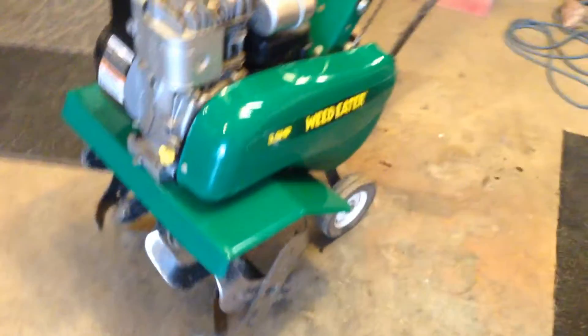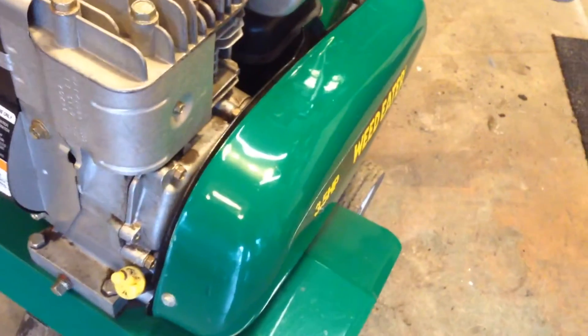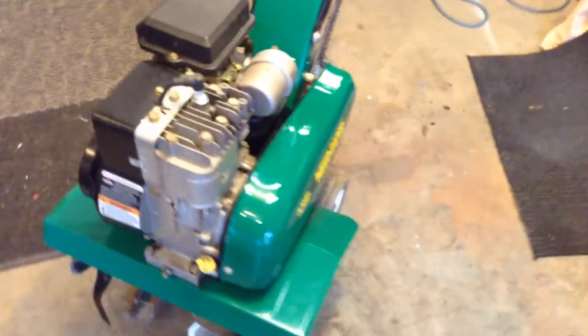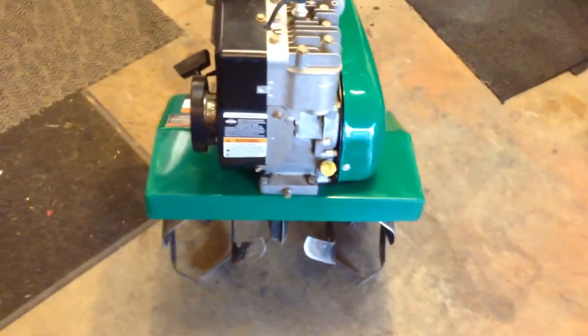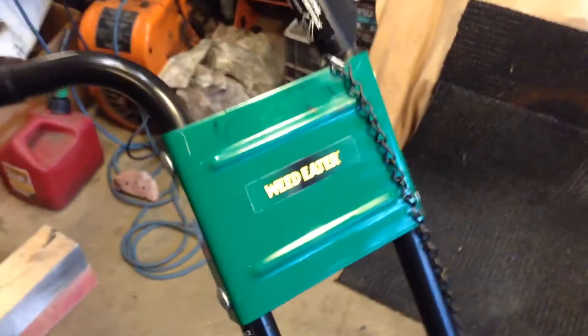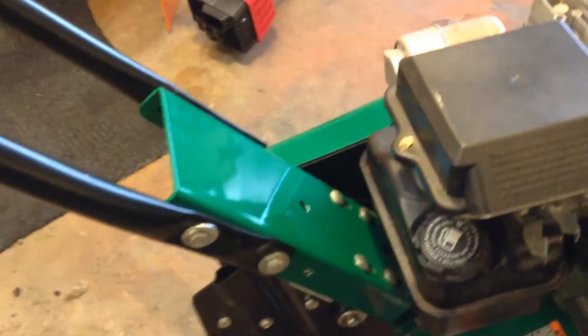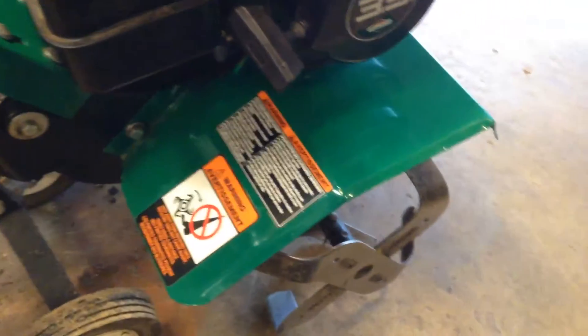I washed it, cleaned it up and everything. Of course you got to wax it when it looks that nice. She cleaned up really really good. Little 3 and a half horse, I believe it's 24-inch tine, Weedeater brand. Hasn't seen much use, came from an older fella, so the paint's really really nice, cleaned up pretty good.